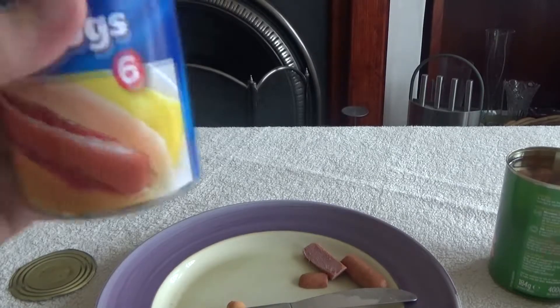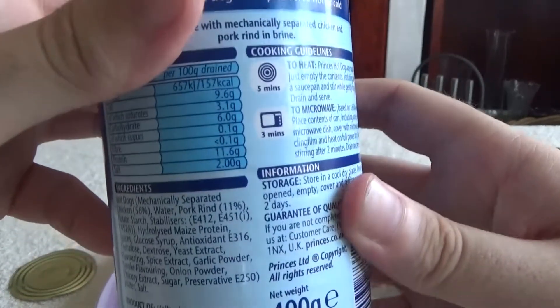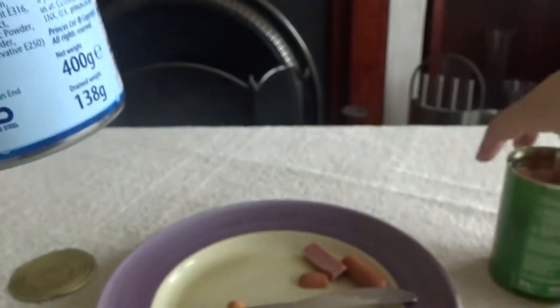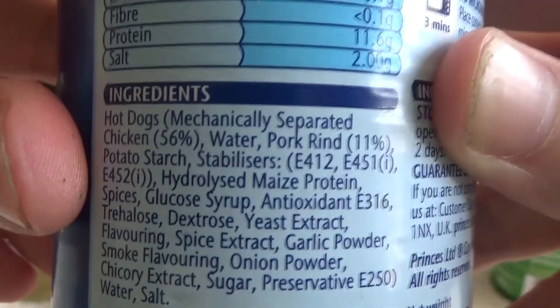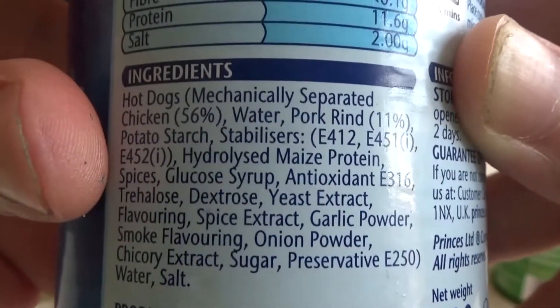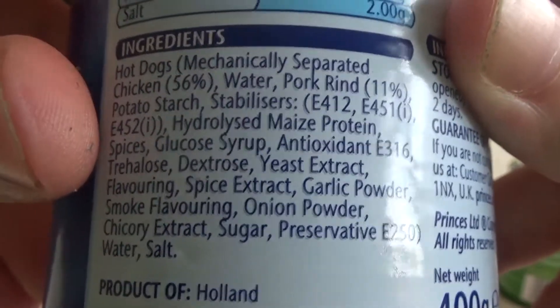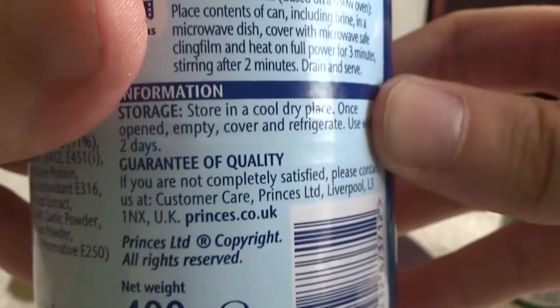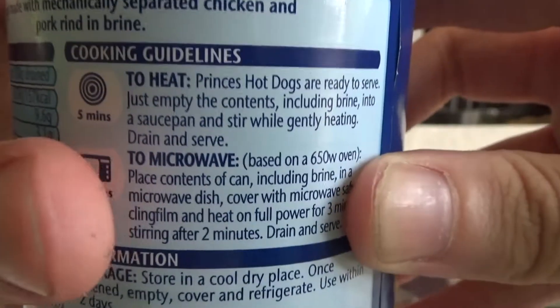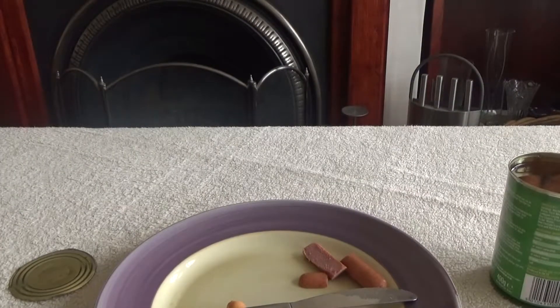Next up is the Princes one — there's six of them in here. Hot dogs: mechanically separated chicken, some water — 56% — so that one is unfortunately still losing to water. Pork rind, potato starch, stabilizers, some hydrolytes, glucose, antioxidants, dextrose, yeast, spice, garlic, onion, and probably quite a lot of salt. 400 grams. These can be microwaved or put on the hob.